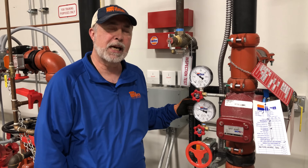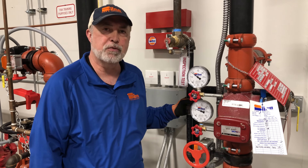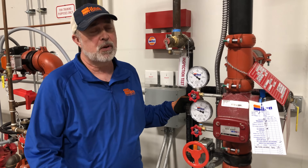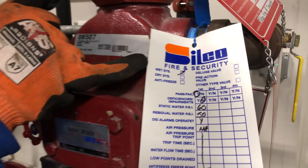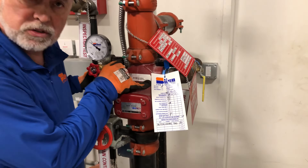Hi, Safety Steve here. We want to give you some basic information on the risers that you may have in your facility. How do I know what it is? How do I know what it does? One quick thing you can do when dealing with Silco Fire Security is look at the tag on the risers — it'll tell you which system it is. As you can see, this is a wet system.